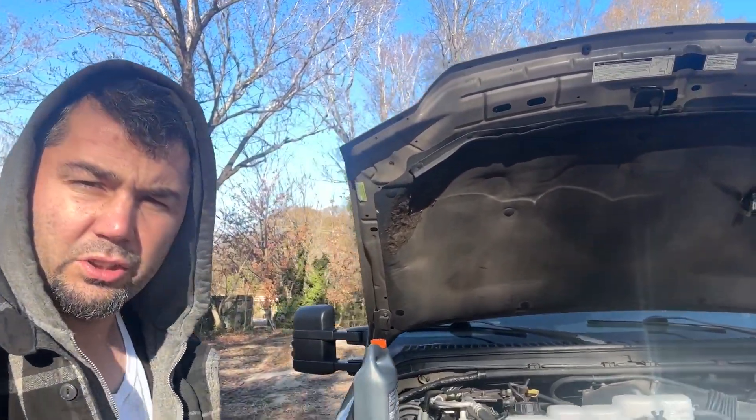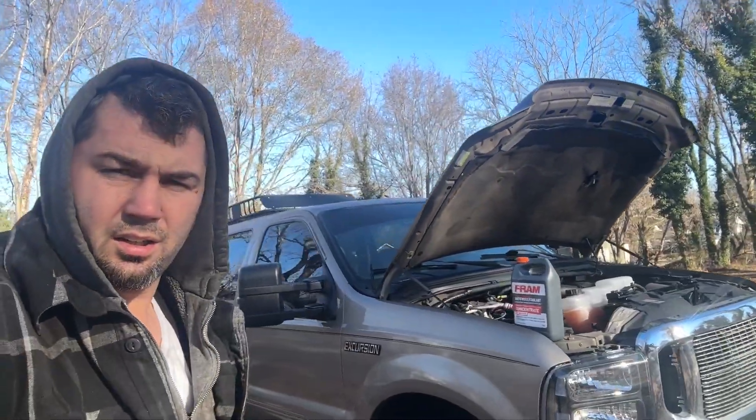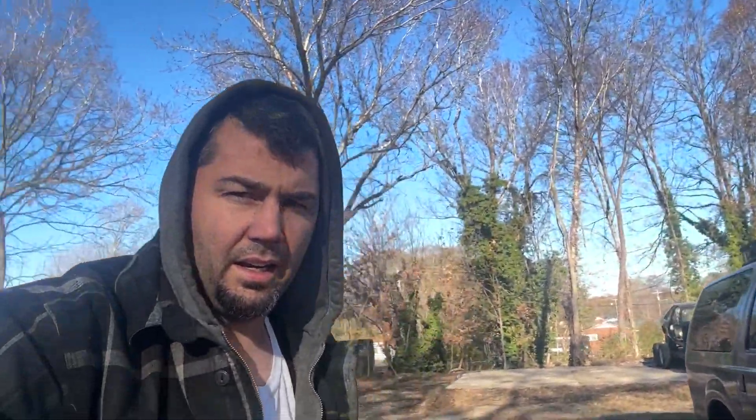2000 model Ford Excursion. Customer says there's heat in the back but not heat in the front, so we're going to put an actuator in. I'm going to show y'all how to put an actuator on and how to check it.